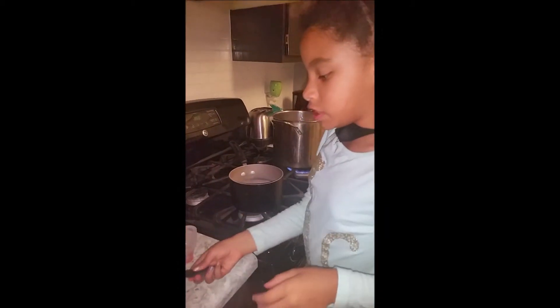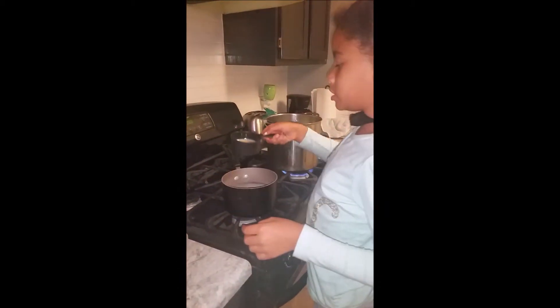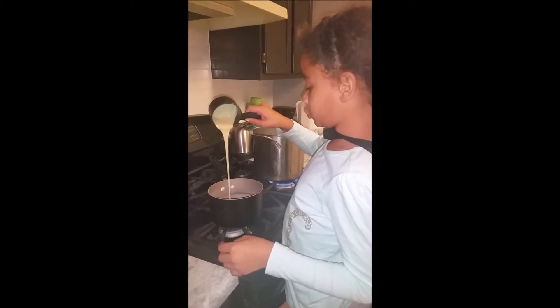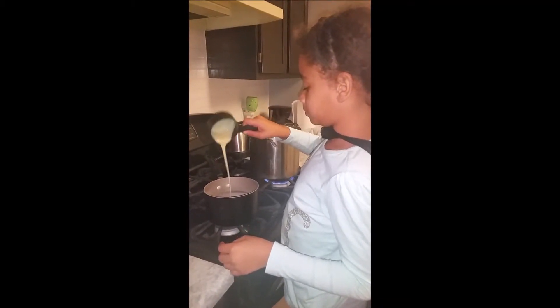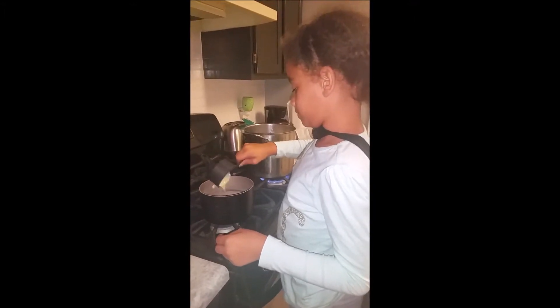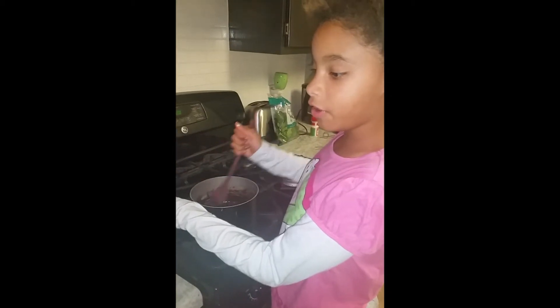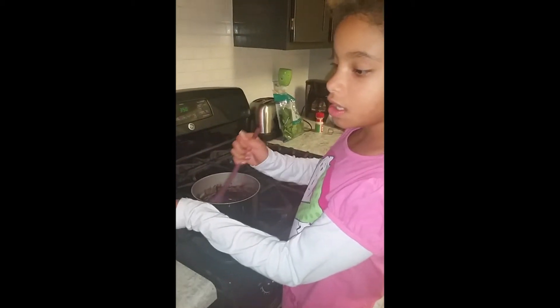And the sweetened condensed milk. Mix it over a low heat until everything has melted together.